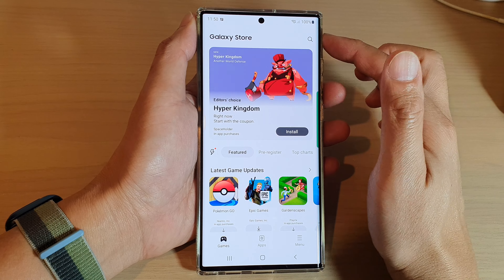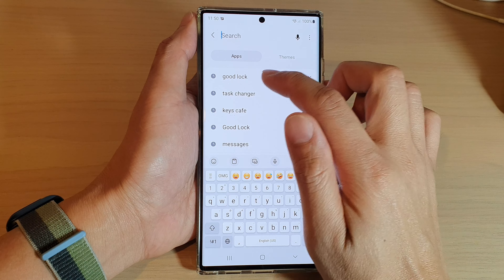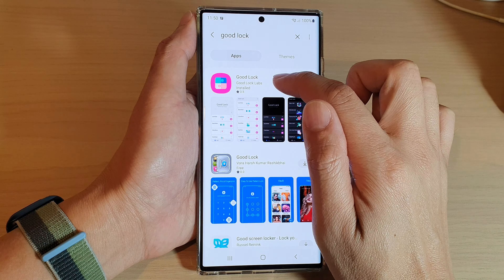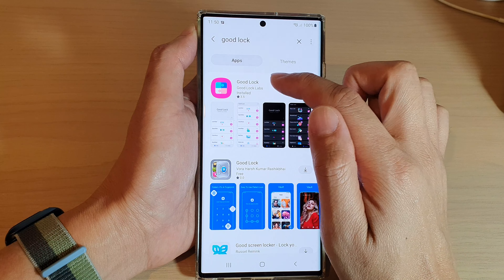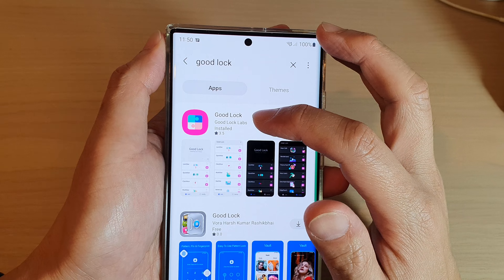Open up the Samsung Galaxy Store and tap on the search icon at the top. In here, tap on GoodLock. Type in GoodLock and then we're going to install it — tap on the install button. Now because I have already installed GoodLock, I will not be able to install it again, but go ahead and install the GoodLock app on your device.